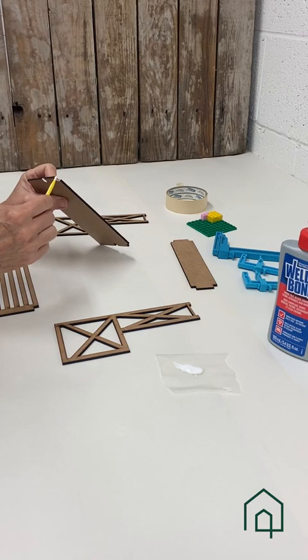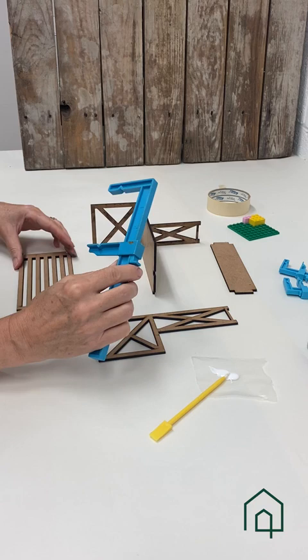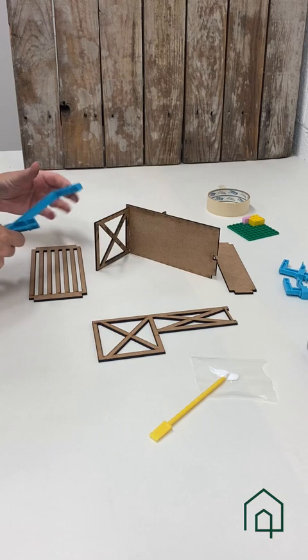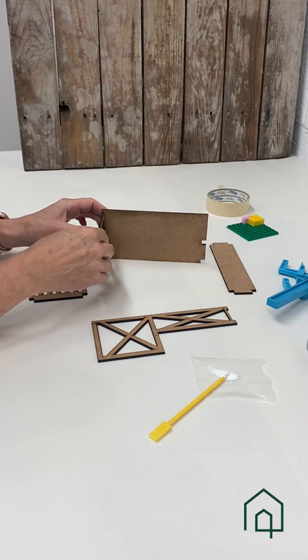Let's take a minute and talk about clamps. For this project I do like to use clamps. The pieces are laser cut, meaning they have very nice flat sharp edges which helps to square up the piece, and using clamps makes it easy to set and square everything up. But since we don't all have clamps, today we're going to use tape.